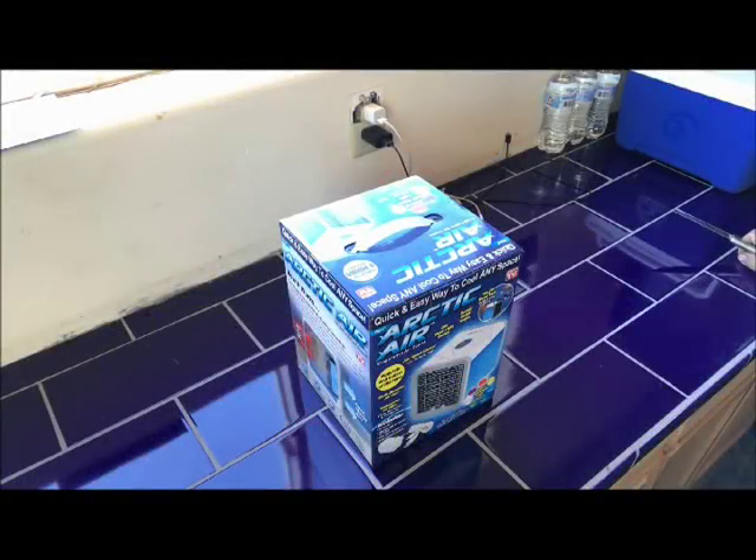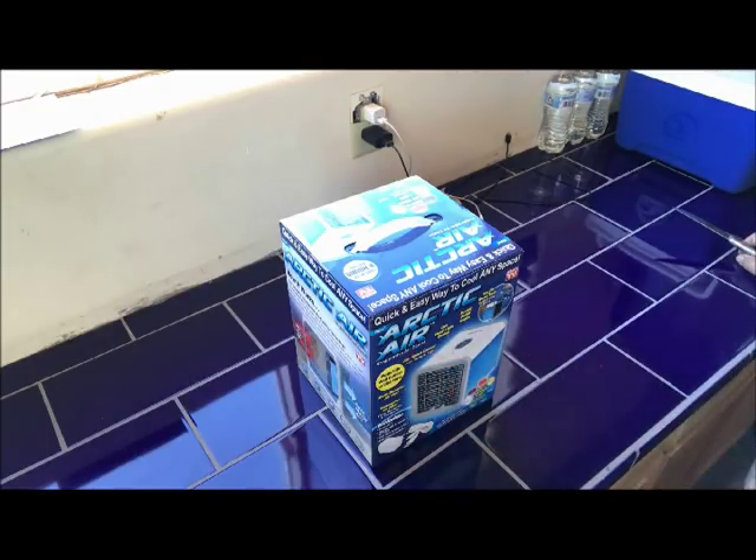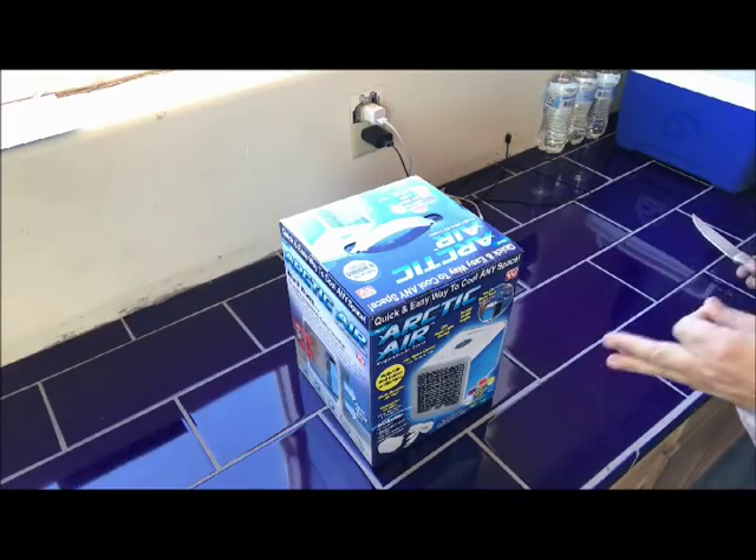Welcome to the Arctic Air Swamp Cooler. Basically, as it says, it's an evaporative air cooler. What that does is when water evaporates, it has a cooling effect. So that's what this is.